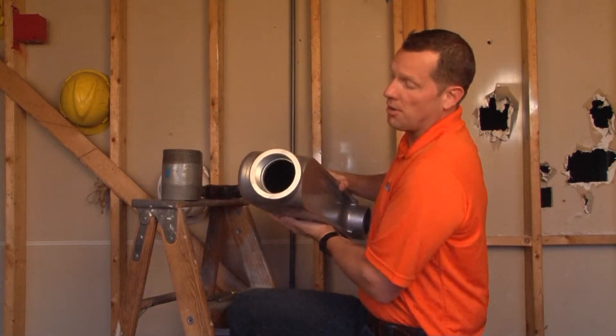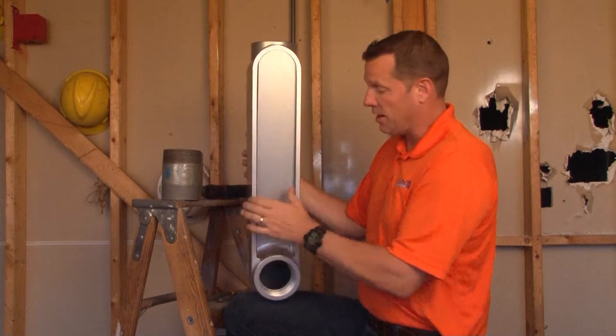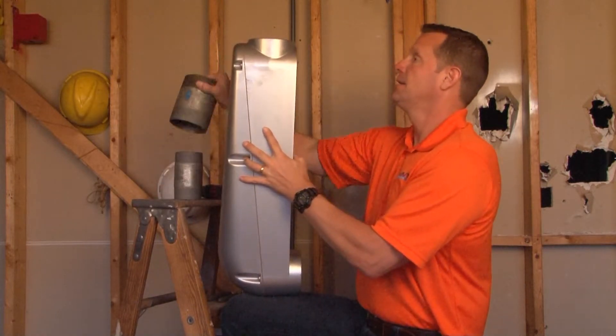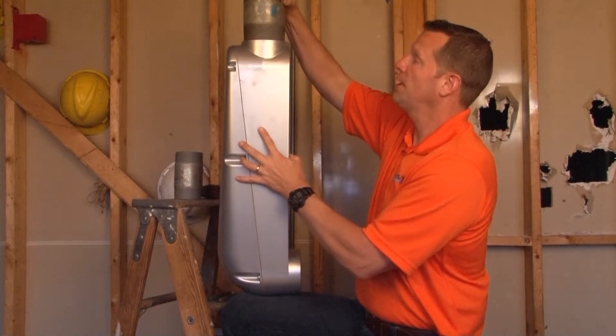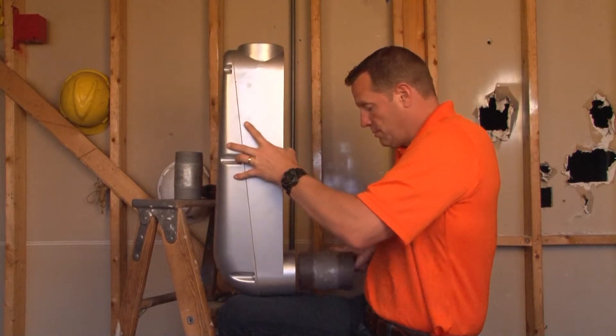As I turn this, there are threaded hubs in the top and also out the back of the conduit body, so that you can quickly and easily install the threaded rigid conduit in the top and also in the back.